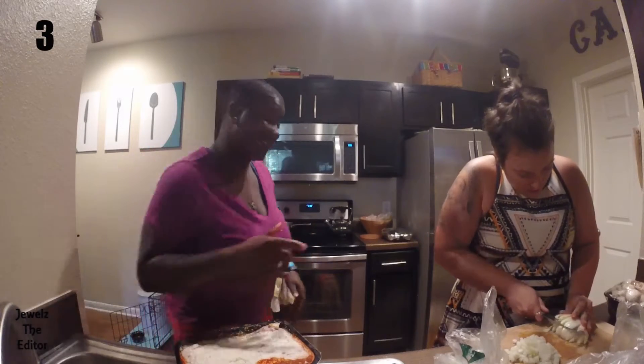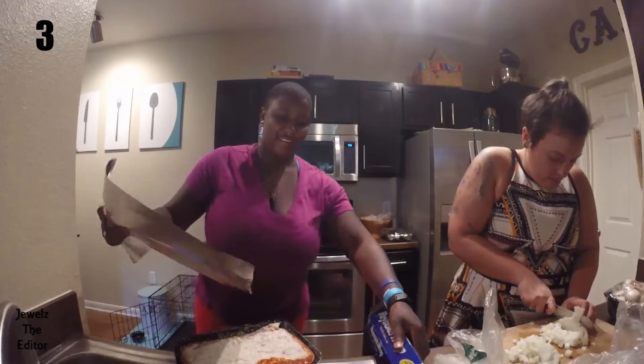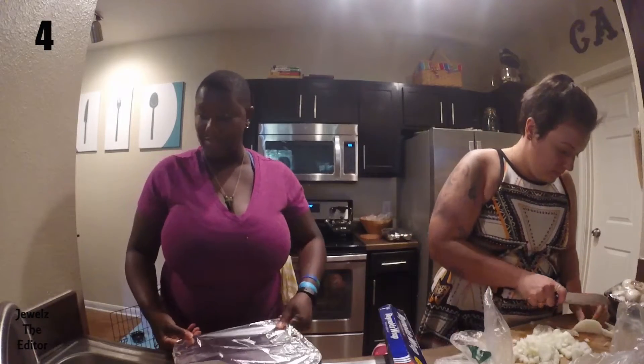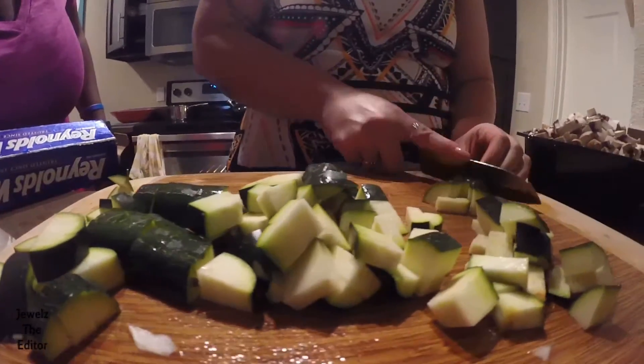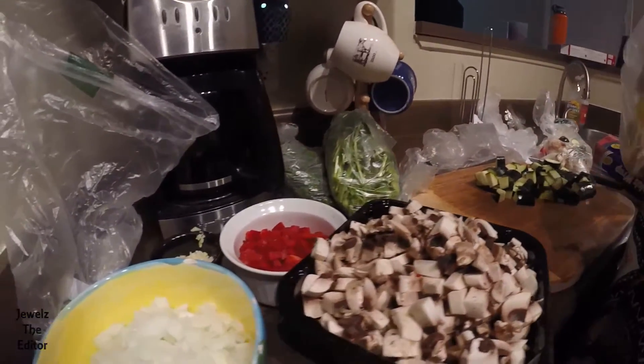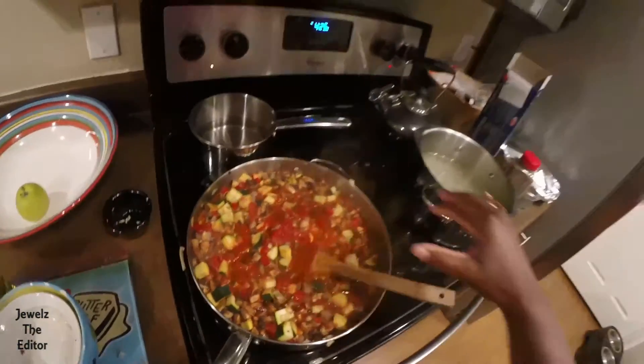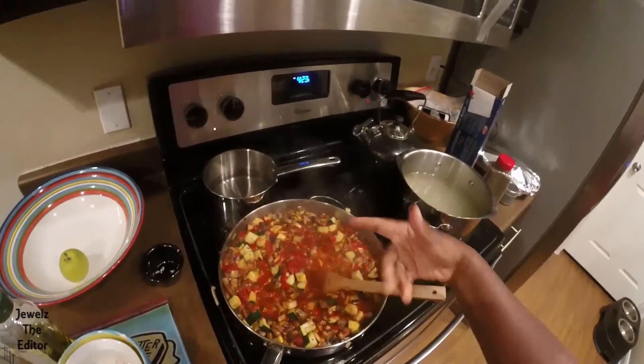Well, if the Stouffer's sucks, then I'm going to eat yours. First step, fix the mistake I just made. Leave film tray on — my bad. We have about four and a half minutes left on the Stouffer's.